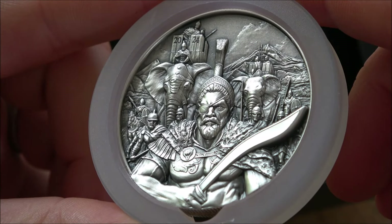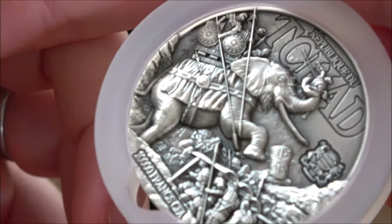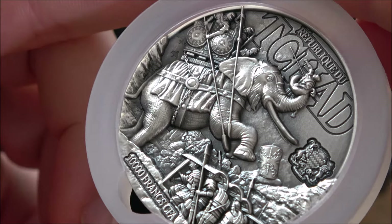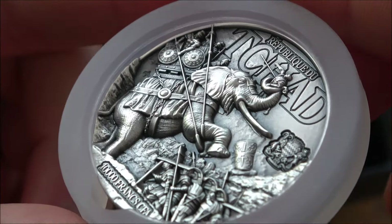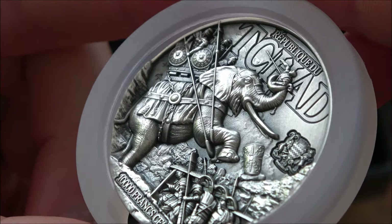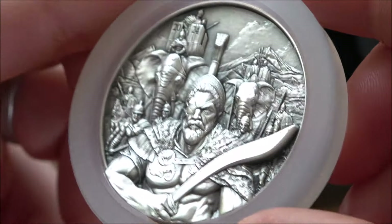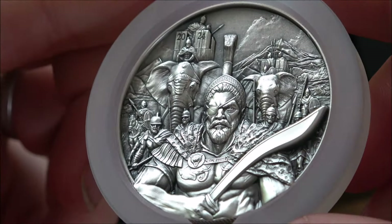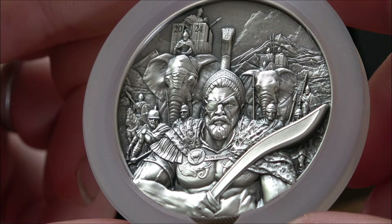Wow, this is a pretty amazing coin. Hannibal on a two ounce ultra high relief coin. Literally the elephant is in the room of it being a bit of a premium coin. But premium aside, we can all admire the absolute glory that is this coin. It's stunning, it's incredible, and we're gonna take a very good close look at it here today. Hannibal on two ounce ultra high relief silver - yes please, let's go.